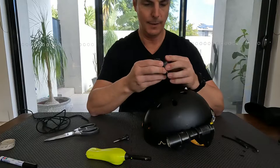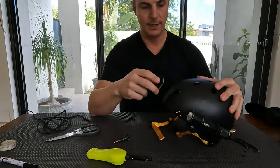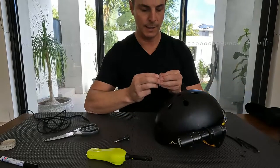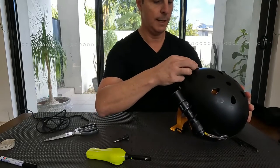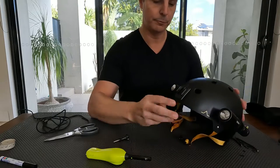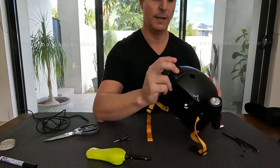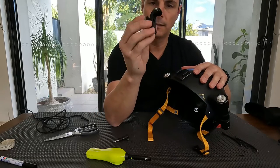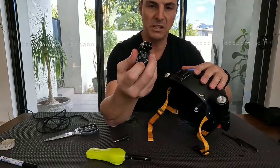Here's my GoPro mount. A flush mount does not quite sit properly, so this is a curved sticky mount. I'll put that smack bang in the center of the helmet, pretty much front and center of field of view. I'll let that stick on — it's pretty well stuck there. I'll use this bracket that came with an older version of a GoPro, but you should still be able to get these pretty easily.